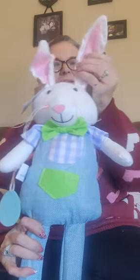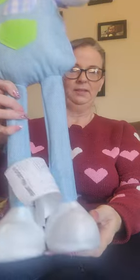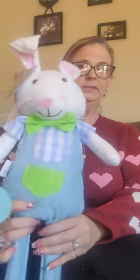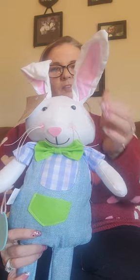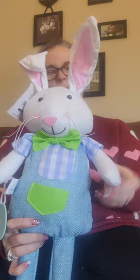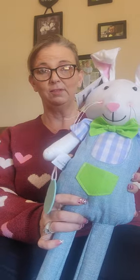For Dollar Tree, the first thing I picked up was this rabbit to put by my door. Isn't that cute? And he stands up. It's a pretty good size. He was in the plus department — he was $5 — but I think he's cute and he's going to look cute in here. There's my rabbit.